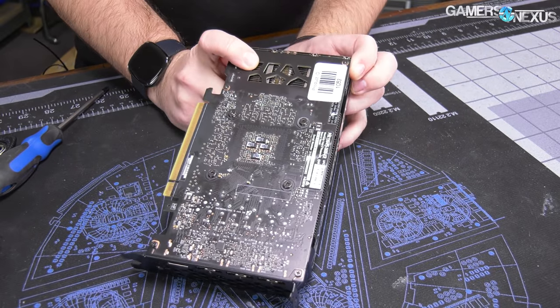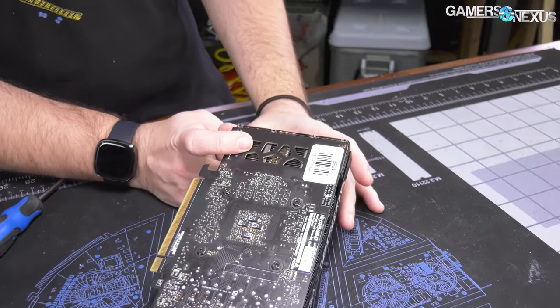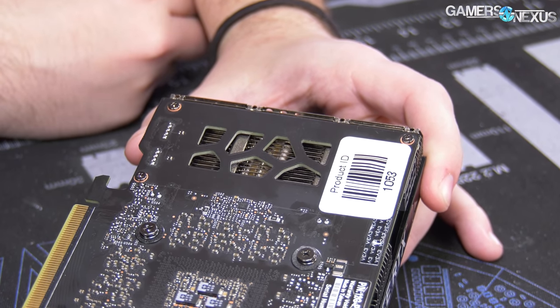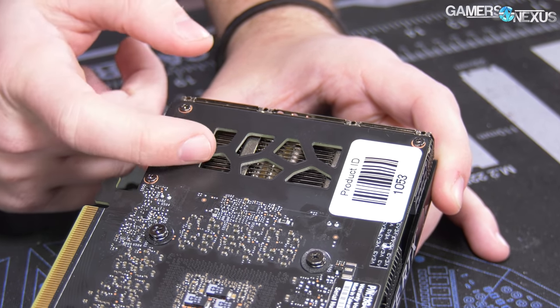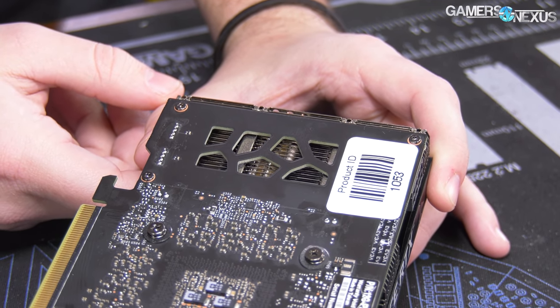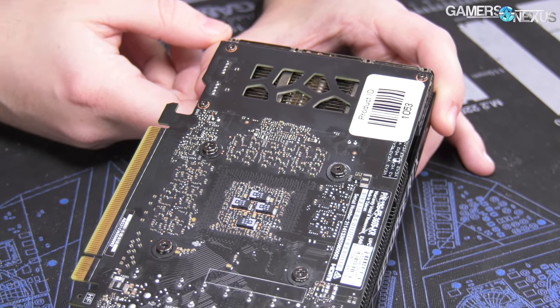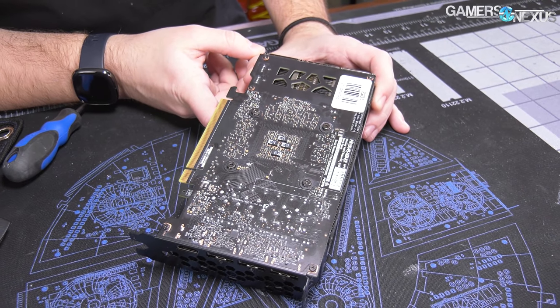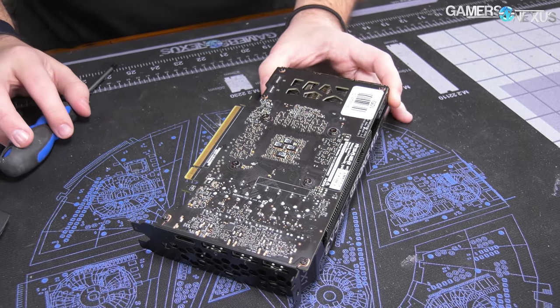They tried a little baby flow-through design right here — you can see an attempt at a flow-through design. Typically I would like to block this off, tape it off, and do a test with and without to see how much it really matters. But right now people are frustrated with video card content, so we're probably just going to go back to other things.